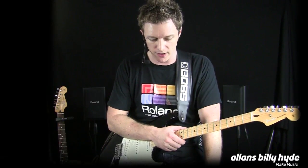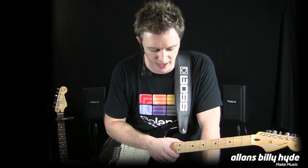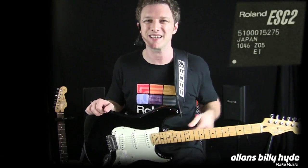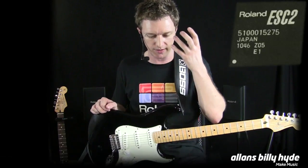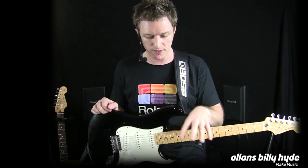With the GT100, there's some incredible new technology that really goes leaps and bounds ahead of the last, even the GT10, which sounded fantastic. The new GT100 uses the brand new ESC2 chip, and that chip is manufactured by Roland, for Roland, specifically for our products.